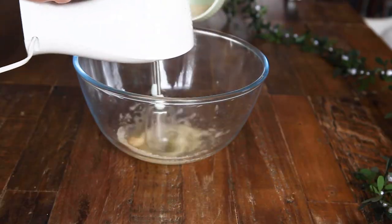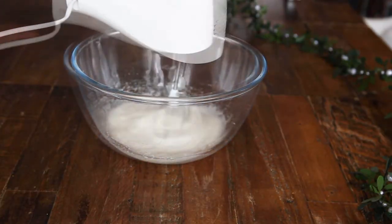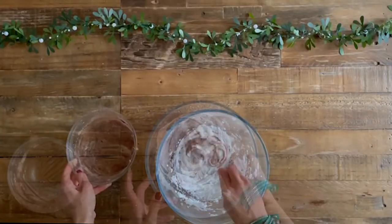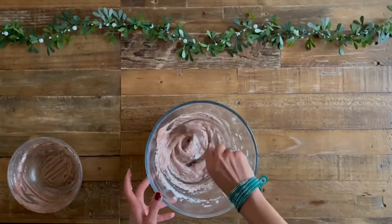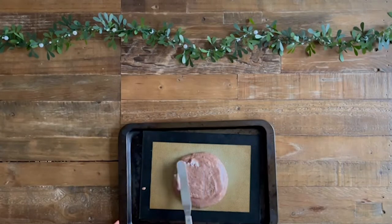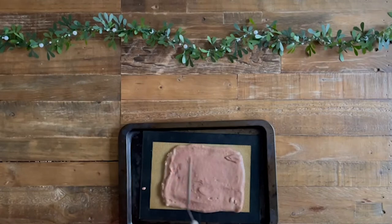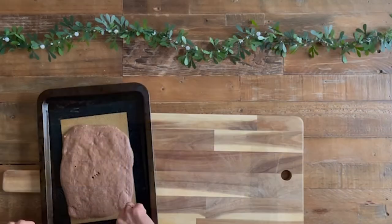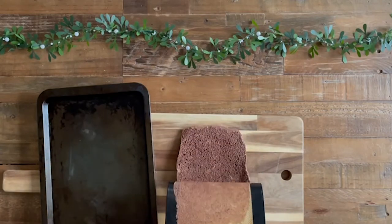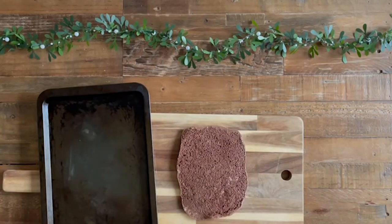Using a clean whisk, beat the egg whites in your second bowl until they are stiff. Then fold into the cake mixture in three batches using a metal spoon, to preserve as much air as possible. Pour the mixture evenly into the prepared tray and carefully spread to the edges. Bake for 12 minutes or until the cake feels firm to the touch. Turn the cake out, gently peel off the parchment, then leave to cool completely.